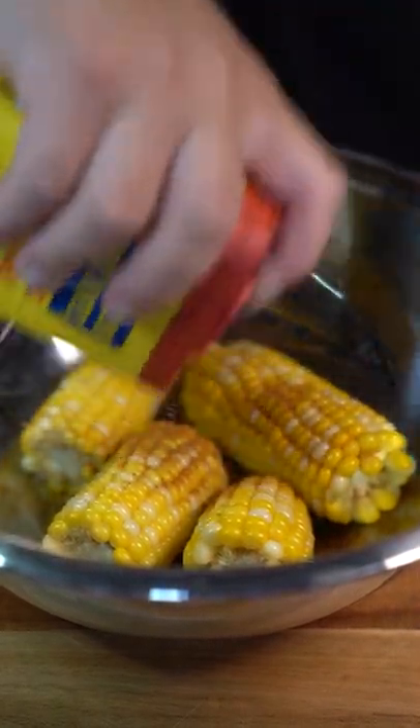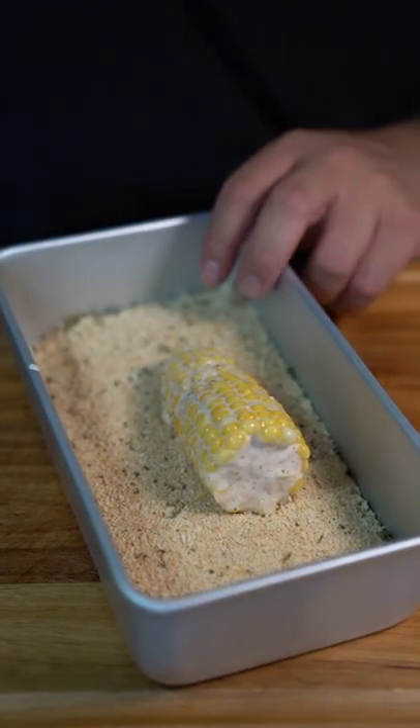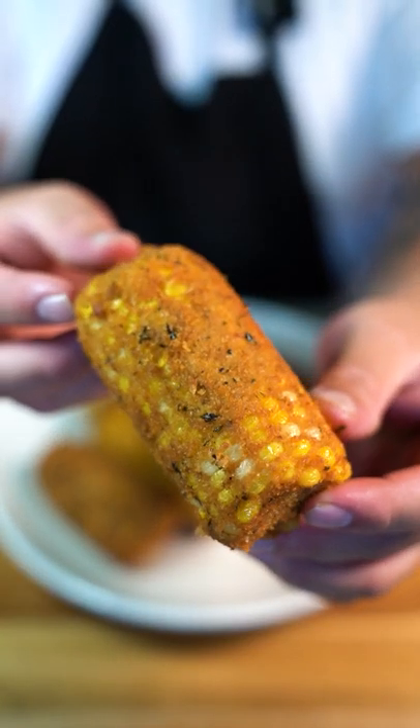This thing is straight crack! Now submerge them in some buttermilk, then coat the corn with Italian-style breadcrumbs. Put them to fry until golden brown — wow, just look at that corn!